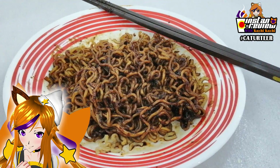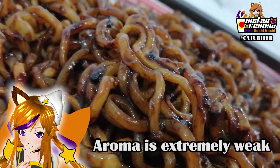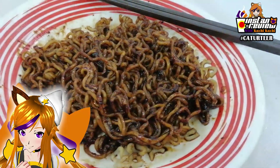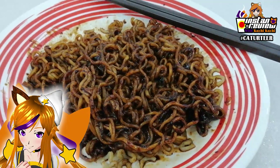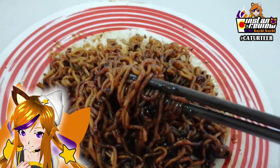And tada, we are done. Kochi Kochi has to say that the aroma is not as strong as the ones we had recently — all the soup variations. And while the noodles... this sauce looks really really thick, but let's see how it tastes.